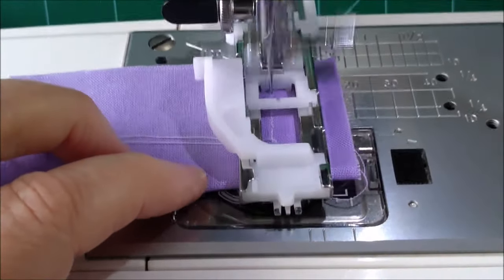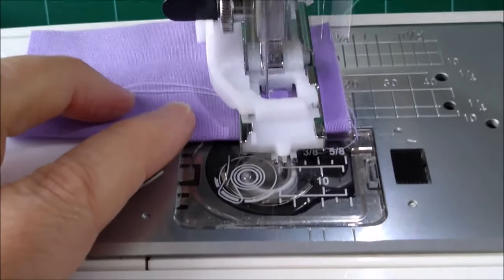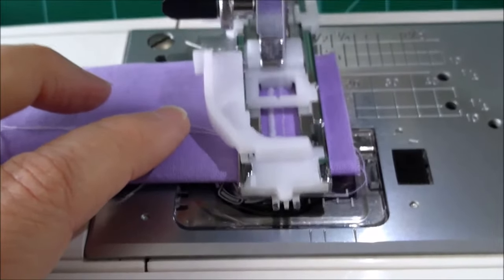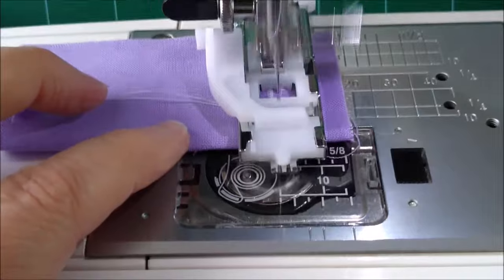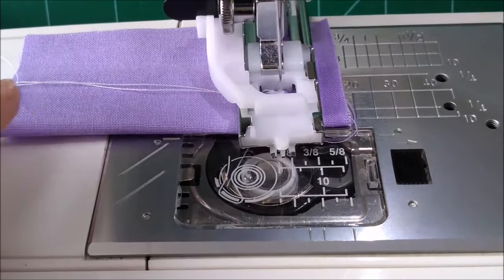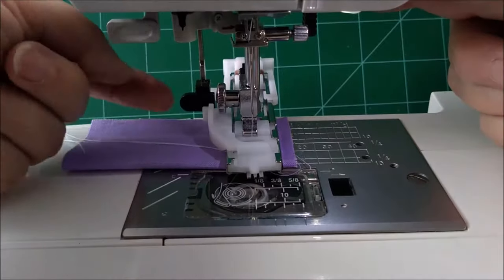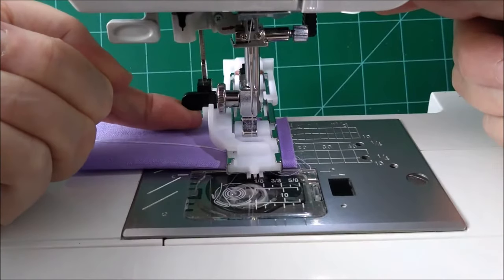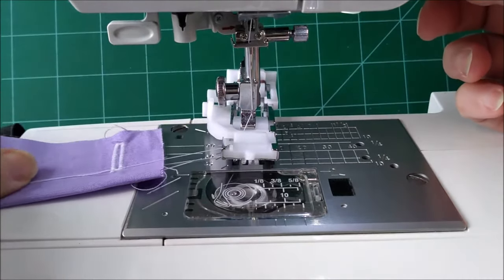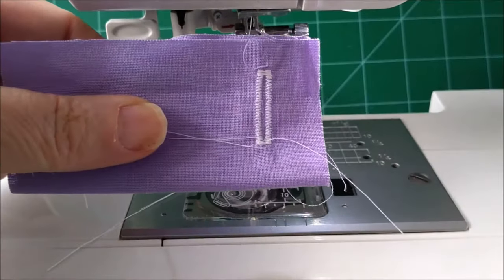So it goes back first, comes all the way forward, goes across, back, does its little bar tack at the end, then comes back down to the front, and then it stops automatically. Now the machine has stopped its little process. You want to remember to lift that little lever back up. Then lift your foot, take your buttonhole out from under the foot, and there's your first buttonhole.